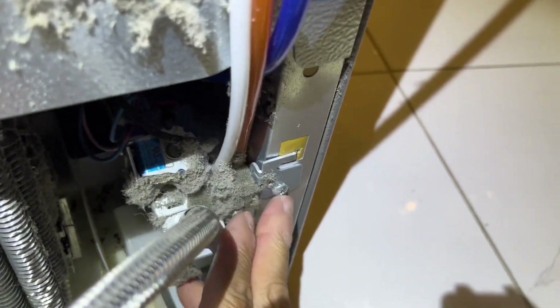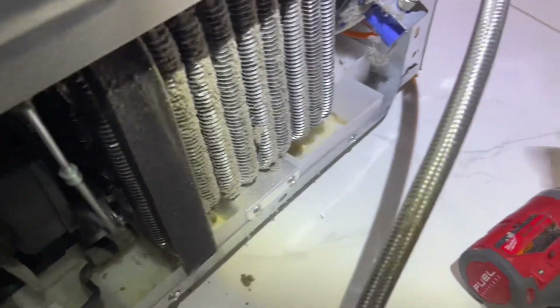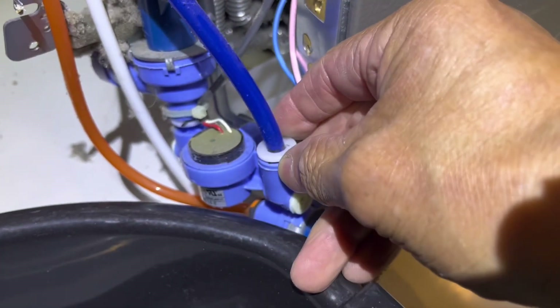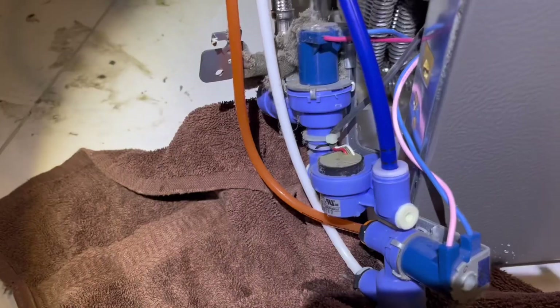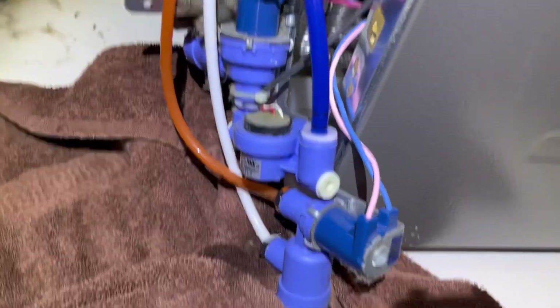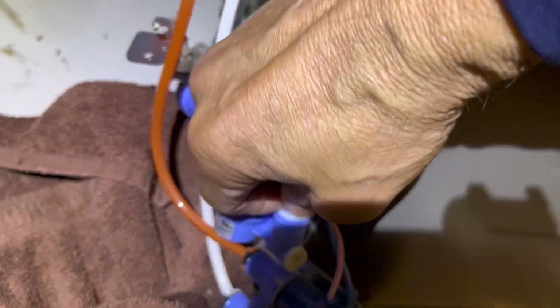Next, take out this one screw and the water valve will come out so we can disconnect the blue line. This little black lock clip just comes right off. Before removing the blue hose from the water valve, put a towel down because you're going to have a little water. Press down at the same time with two hands — one hand to press down on the white round washer-looking piece and the other to pull the hose up.